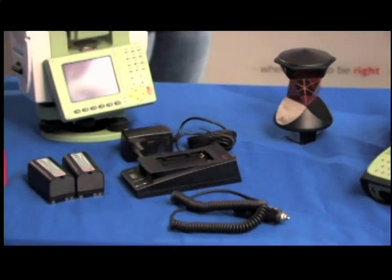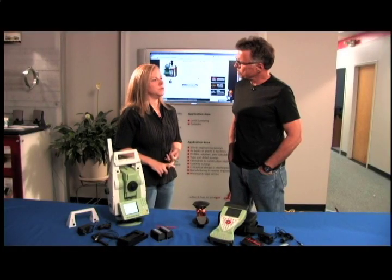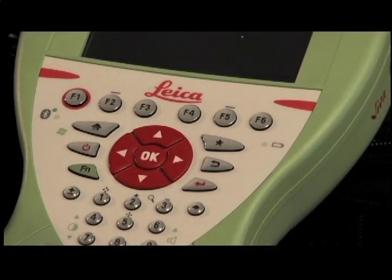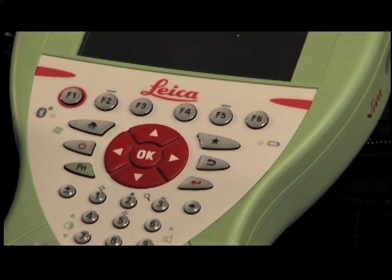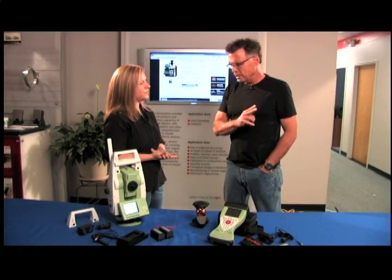This one is available in a two, three, or five second accuracy. You can use it conventionally with a reflectorless range of 400 meters, or we can package it up for you as a complete robotic package.